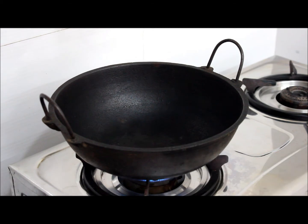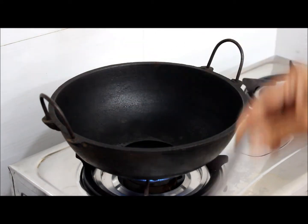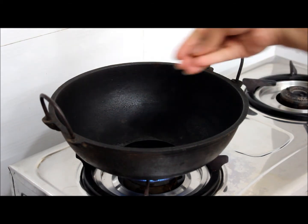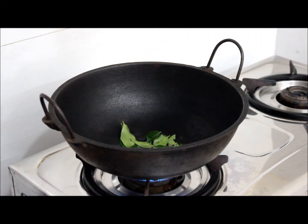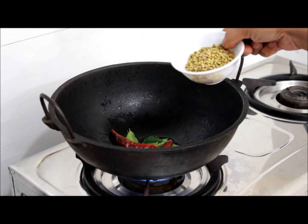We will heat the pot. Add 1 tablespoon of coconut oil. A little jeera. 1 sprig of curry leaves. 2 dried red chillies. 2 tablespoons of coriander seeds.